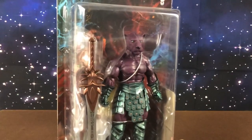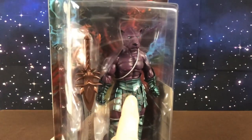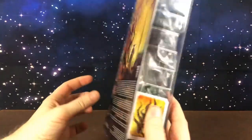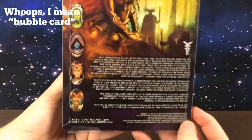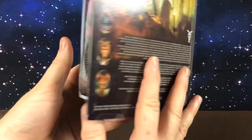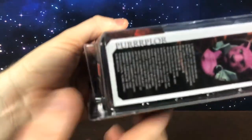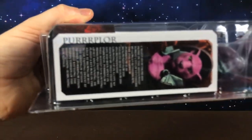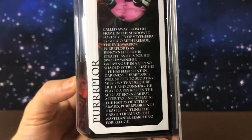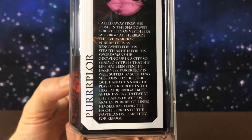Each year they usually do two Masters of the Universe inspired characters. This year they did one inspired by Trapjaw and this guy inspired by Panthor. He comes on a resealable bubble card. There is some information about Mythic Legions on the back and some information about this guy on the side. As you can see, they have named him Purplore. I haven't read the bio but if you'd like to, I'll try to get it in focus so you can freeze frame and have a read.